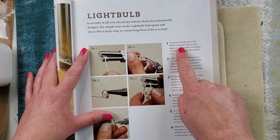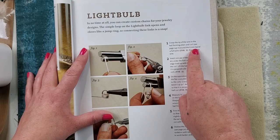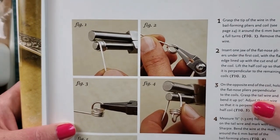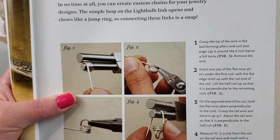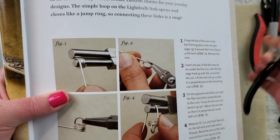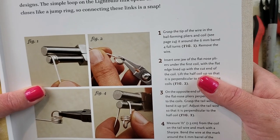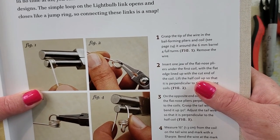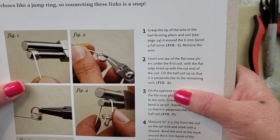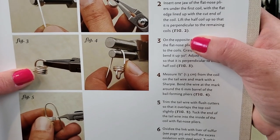The instructions say to coil around the six millimeter barrel for four full turns, then remove the wire. So it looks like we're wrapping it around the smaller side of the bail making plier. Then insert one jaw of the flat nose pliers under the first coil with the flat edge lined up with the cut end of the coil, and lift half the coil up so that it is perpendicular to the remaining coils. Okay, let me get this - make the light bulb part.